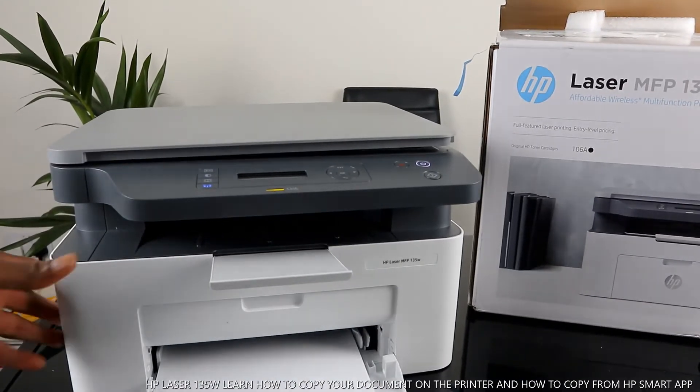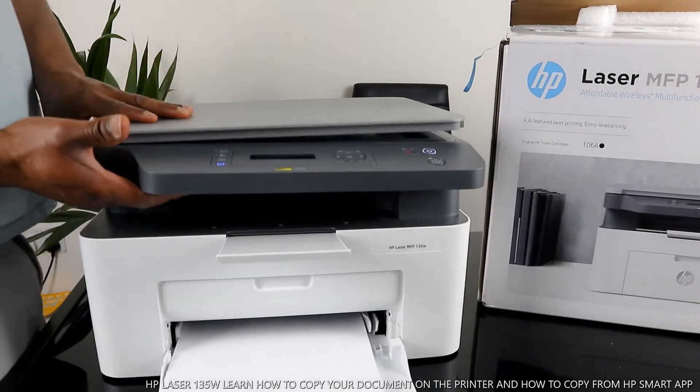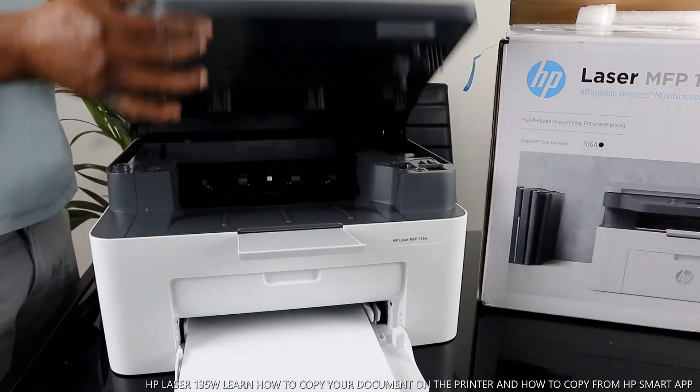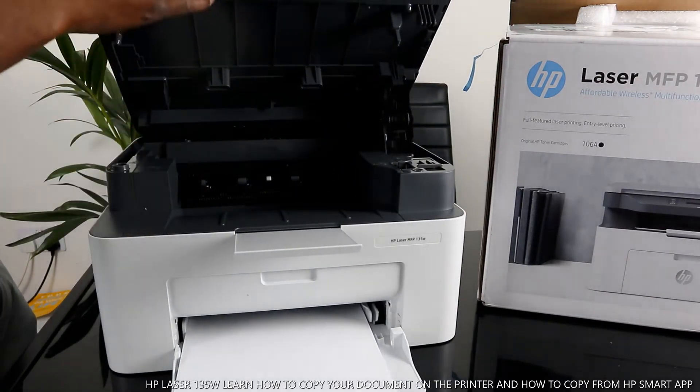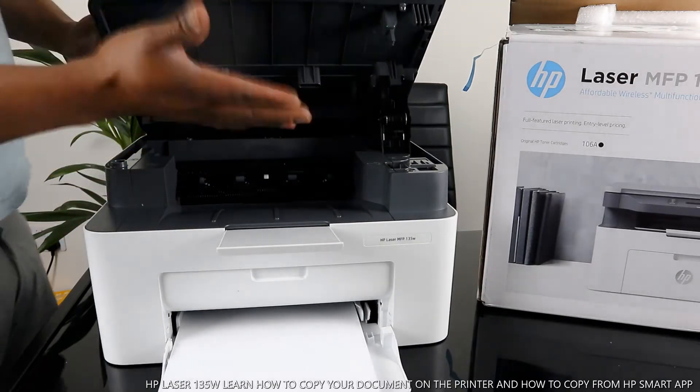To open up this printer, you lift it up this way. Note that some printers will not allow you to lift up when you have a document or print job in progress.